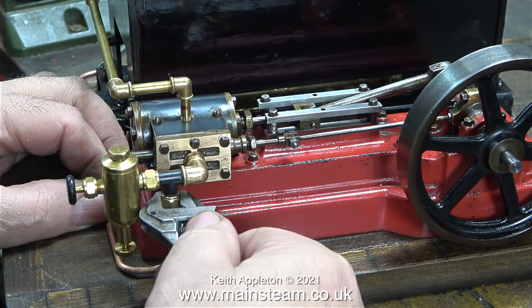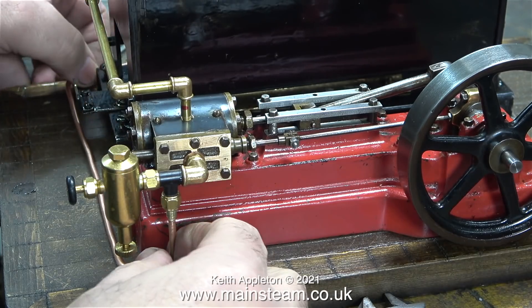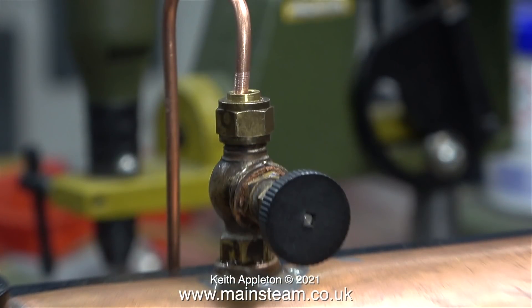This is a quarter by 40 threads per inch union nut. You'll notice with the steam piping I'm purposely keeping it very low on the steam plant because this will get quite hot and in this position there's less chance of anybody touching it. Normally I would lag a steam pipe using some string wound around it. Lagging steam piping takes quite a long time and it's very tedious — I think I'll show my friend Dennis how to do it.